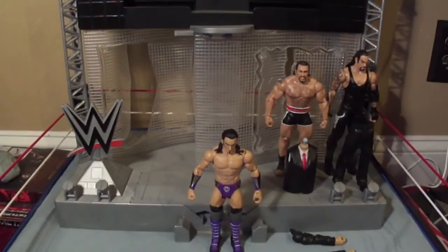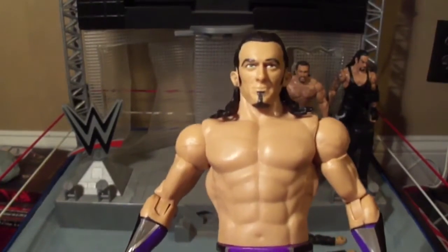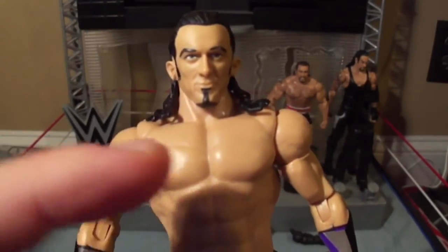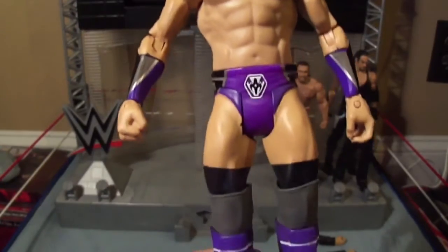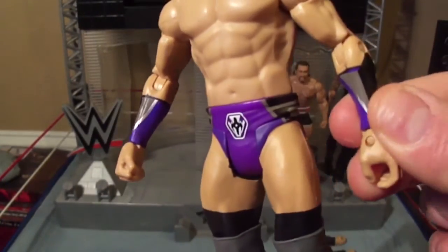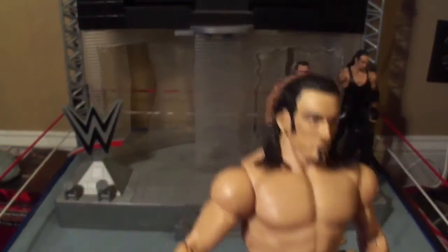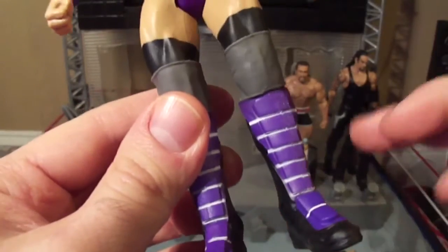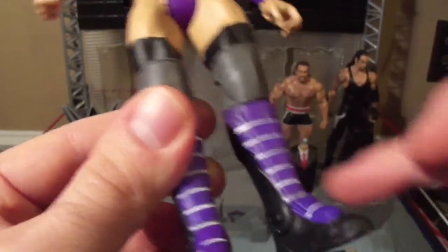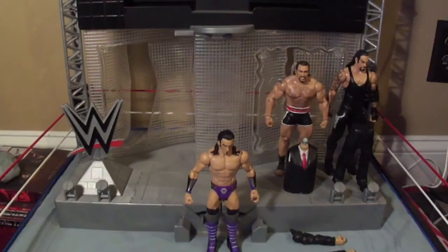So now let's take a closer look at Neville. Here's his face — very, very accurate to the man himself. Long hair, goatee, sideburns. He's wearing his purple attire: purple arm sleeves, purple trunks with his logo like he's a superhero. Knee pads and his boots — they're purple with silver stripes. And that's it for the man that gravity forgot.